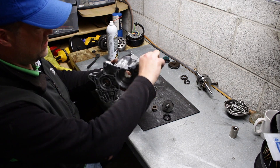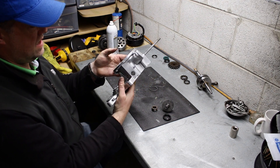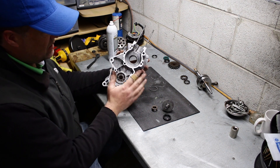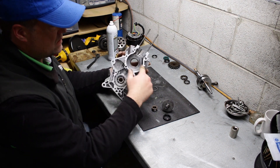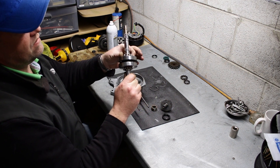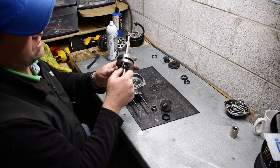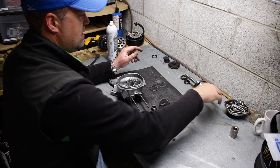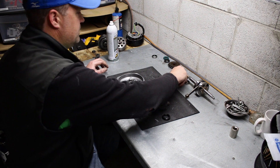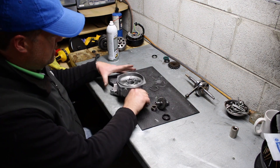So I'm getting ready to put the two side cases together. Pretty much the only thing that needs to go in between is the crankshaft. I pulled those loose bearings out of the case and just put them on the crankshaft - I think that's going to be easier to put them in that way anyway. So those are on, and then let me get rid of those.